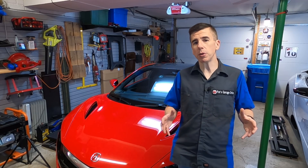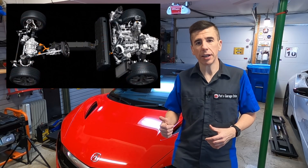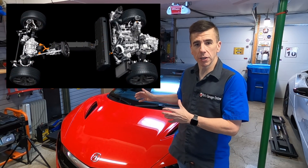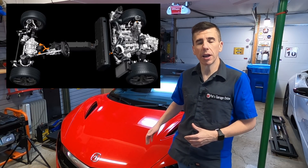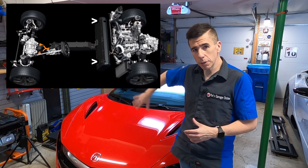Just like the BMW i8, this is a hybrid car. That means it has a high voltage battery and also a 12-volt battery. The 12-volt battery in this car is up here under the front hood, and the high voltage battery is behind the seats — actually in this position.